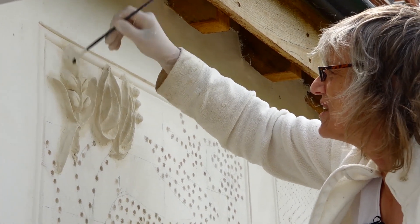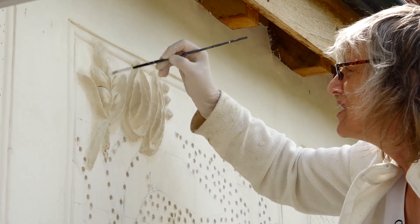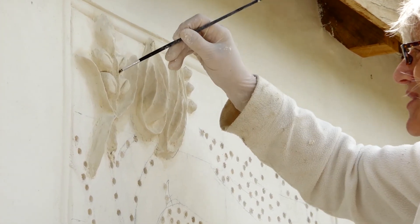Now it's set up quite a lot, so I'm getting to the finishing surface. By this stage, I am not moving the body of the parget at all.